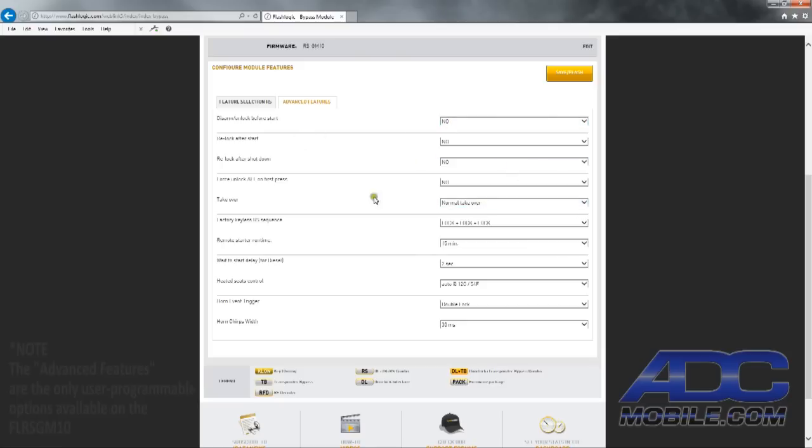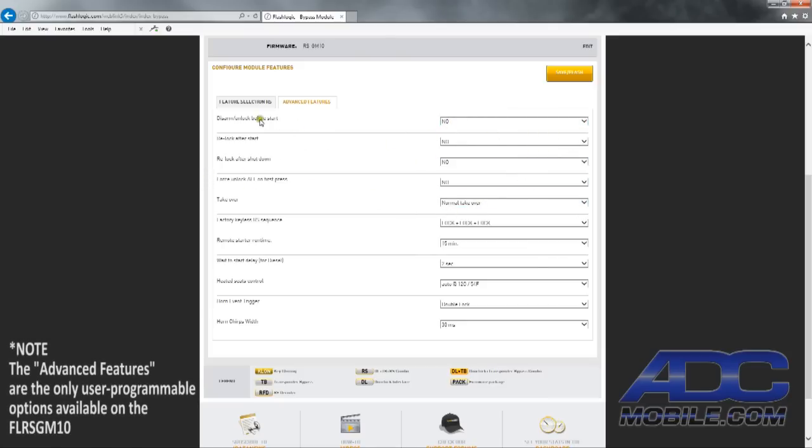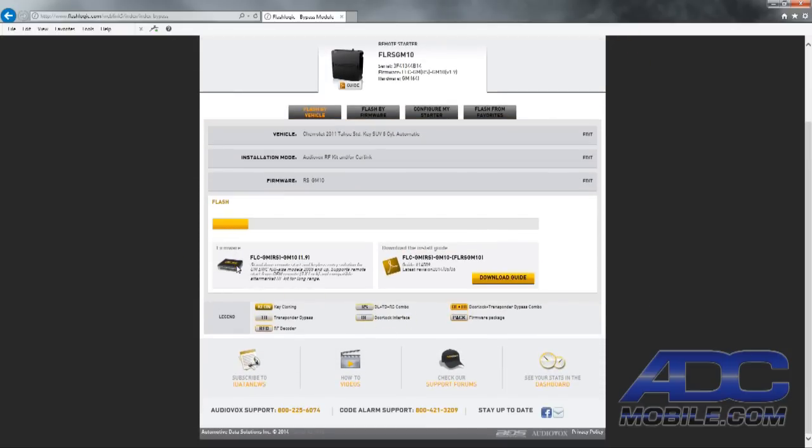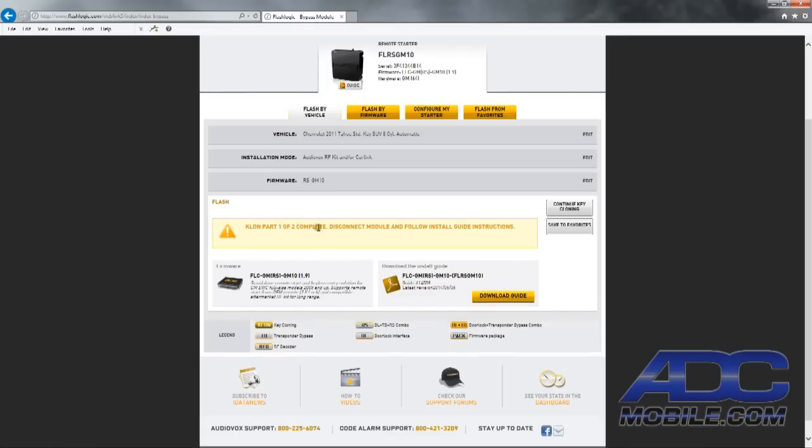Go through all the different options and choose what you want. In this case, we'll bump the runtime up to 25 minutes. It's not a diesel so we don't need to worry about that. Heated seat control can come on at 40 degrees and automatically warm up our seats. The double lock horn event trigger gives us our horn flash, and we can choose the length of that horn honk. Now we go ahead and save and flash — it will flash those options into the unit, and once done it'll tell us to disconnect and take it back to the truck.